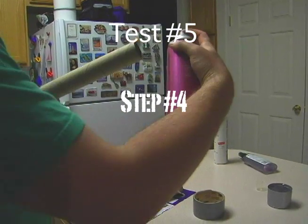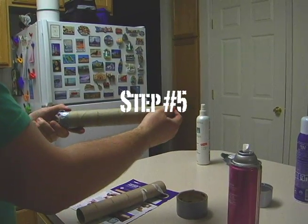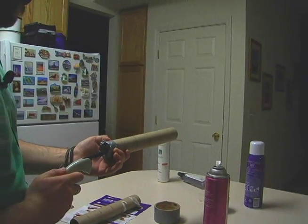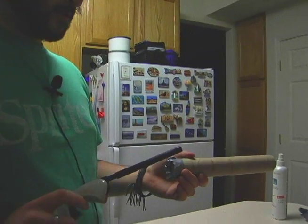Spray it in the tube. Some shit's going to come out. Stick it in there. Doesn't want to work right now. It's working now.